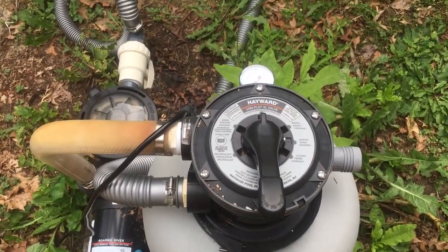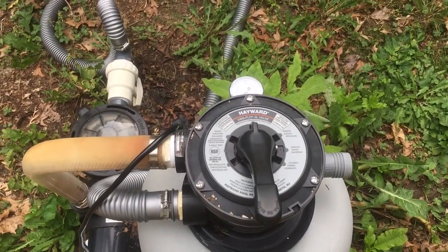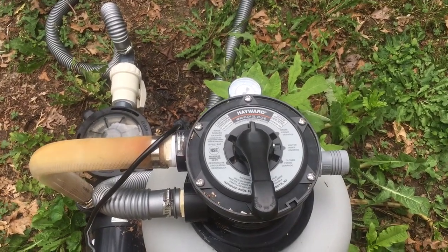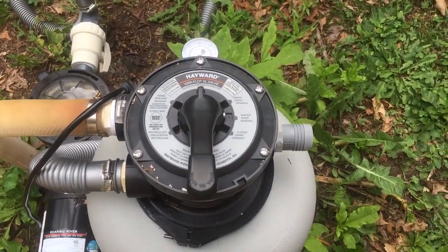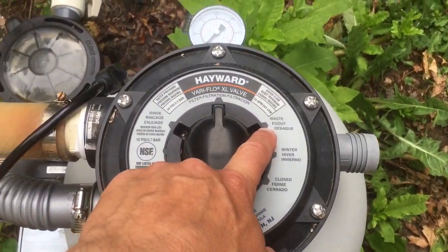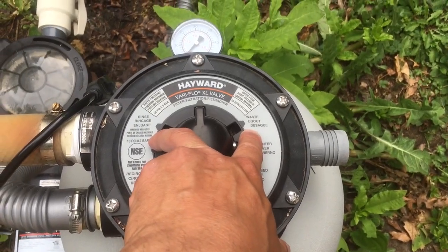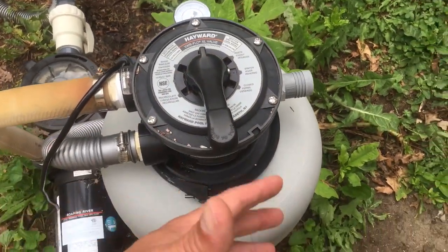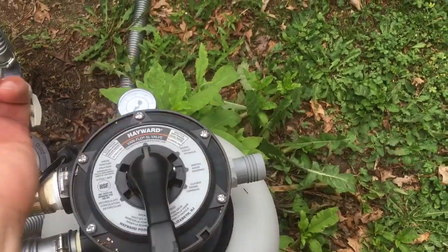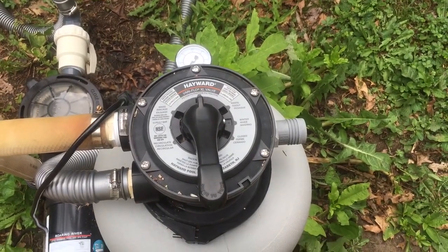So when you have a case like this, fill the pool up quite a bit — maybe a little bit beyond the recommended water line level — because the pool water is going to drop quite rapidly once you start vacuuming. Then you're going to turn off your filter and set your valve. If you have a multi-position valve on a sand filter like this one, you want to set it to 'waste' while you're vacuuming. The water will come out of the filter and onto the ground, and you'll have to put some more water back in the pool.